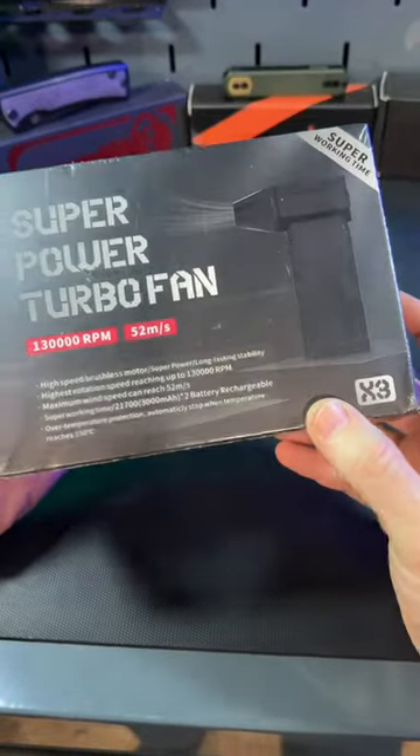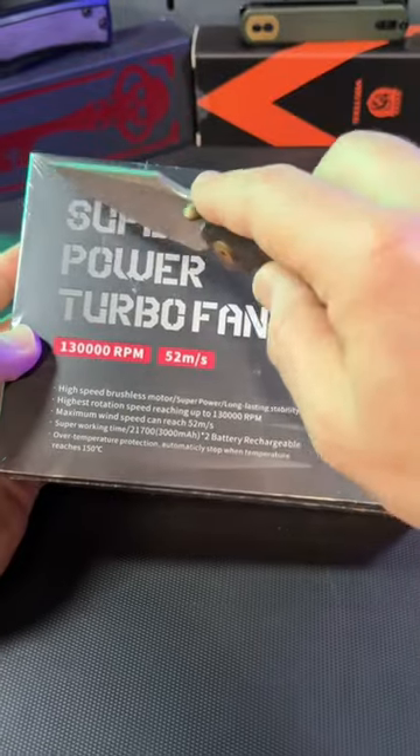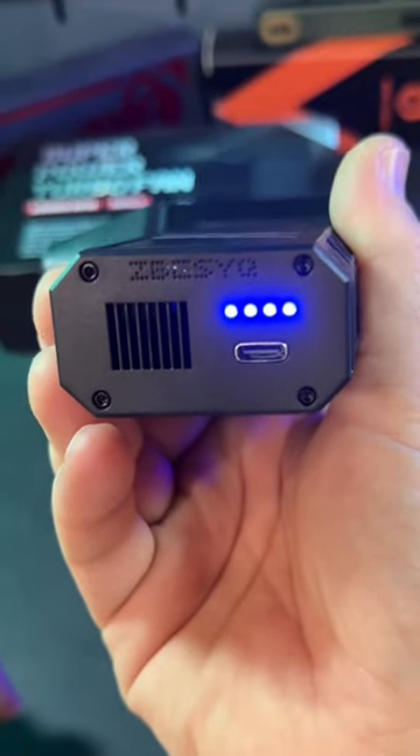This is the super power turbo fan — the tiniest yet mightiest turbo fan I've ever owned. Let's go ahead and open this up. Really solid in the hand. You get your battery status indicator lights.